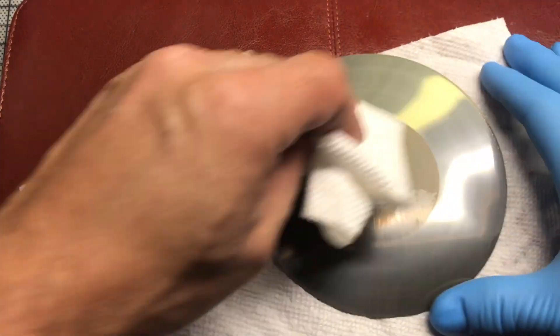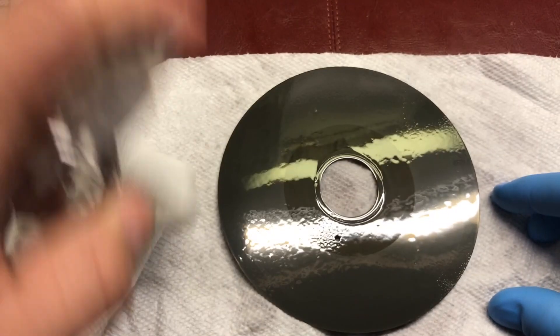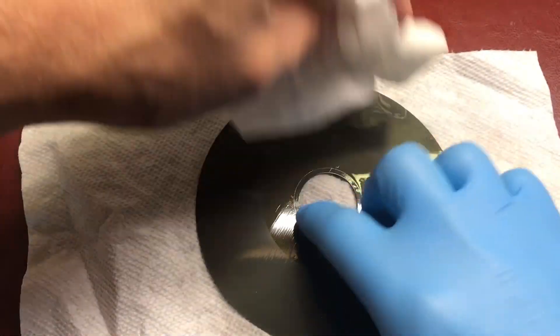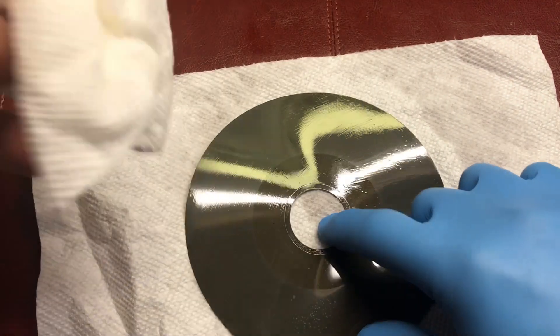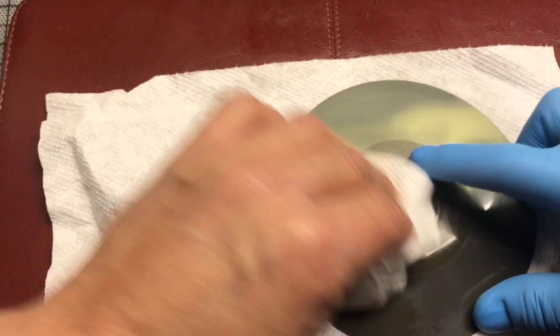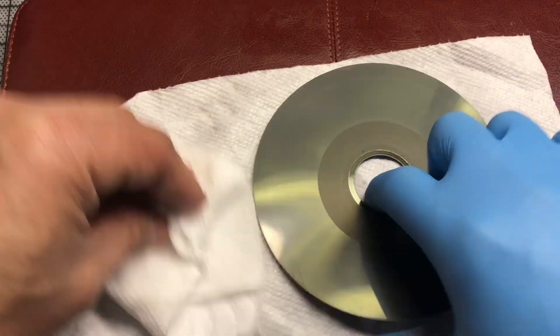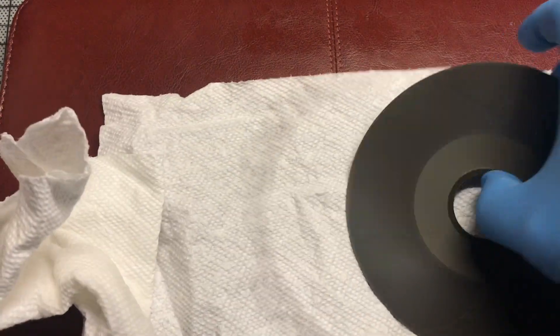Clean it with rubbing alcohol, look at it, now I'm going to do the other side. Nothing else to lose, right? It's already not working — either it will work or it goes to the trash. As you can see, the alcohol is already evaporating. I'm not touching the media with my bare hands — I'm touching it with the gloves. There you go, both sides are done, they're dry. I'm going to remember this is the front — that's the ring — and I'm opening it and putting it back in.